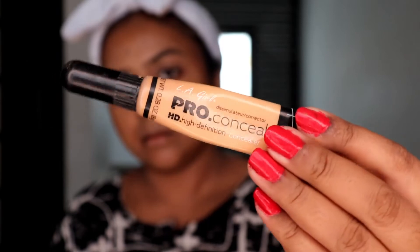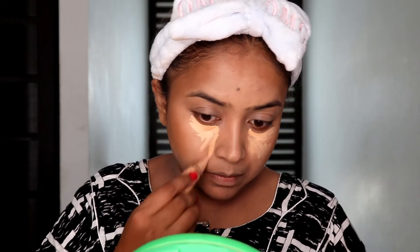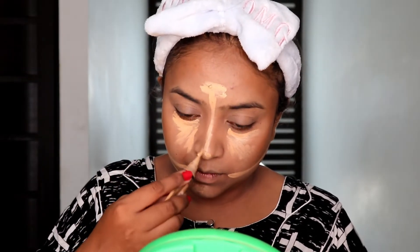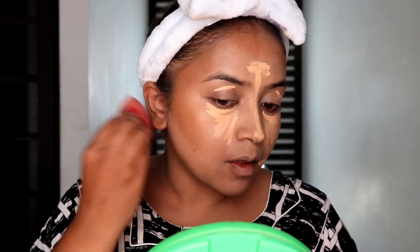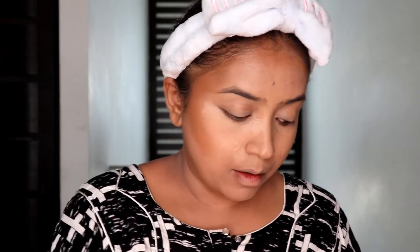Now I'm using LA Girl Pro Conceal in Creamy Beige to highlight my face - it's just one shade lighter than my skin tone. I'm using it in the regular areas wherever I highlight to bring forward or draw attention. I'm blending it out with a beauty sponge from PAC. I'm also using the same concealer as my eye base.